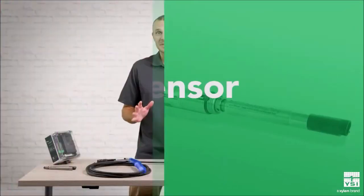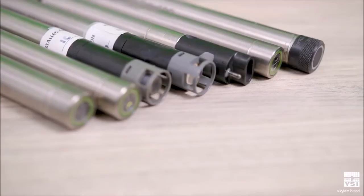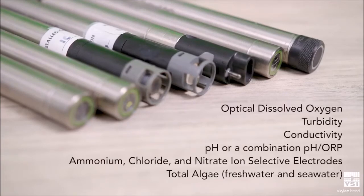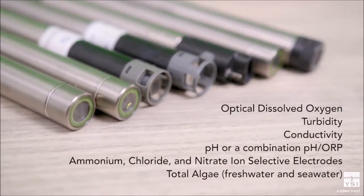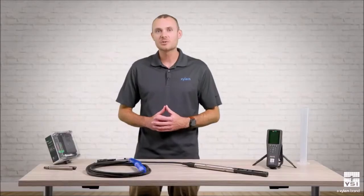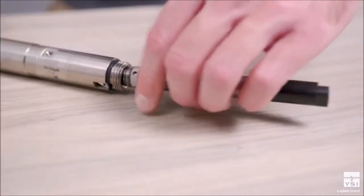There are 10 different ProDSS sensors available. These include optical dissolved oxygen, pH or a combination pH/ORP sensor, ammonium, chloride, or nitrate ion-selective electrodes, and two total algae sensors for freshwater and seawater. Each digital smart sensor holds its own calibration, making them hot swappable, but you can only deploy one at a time.